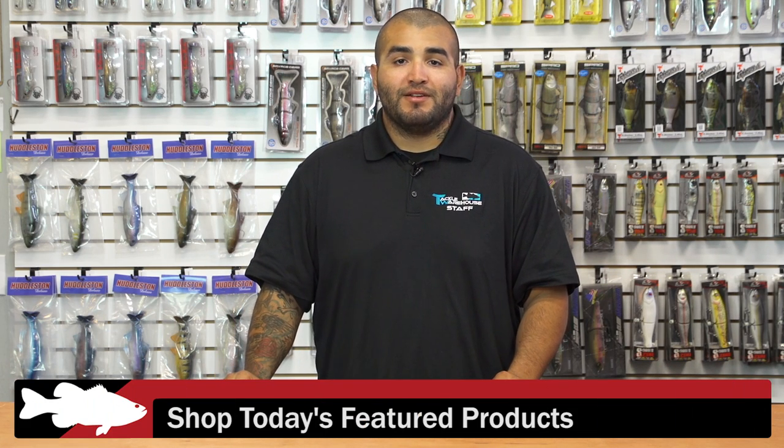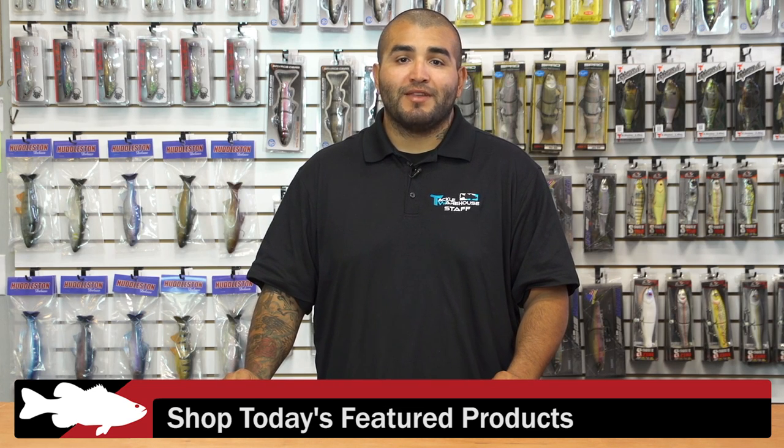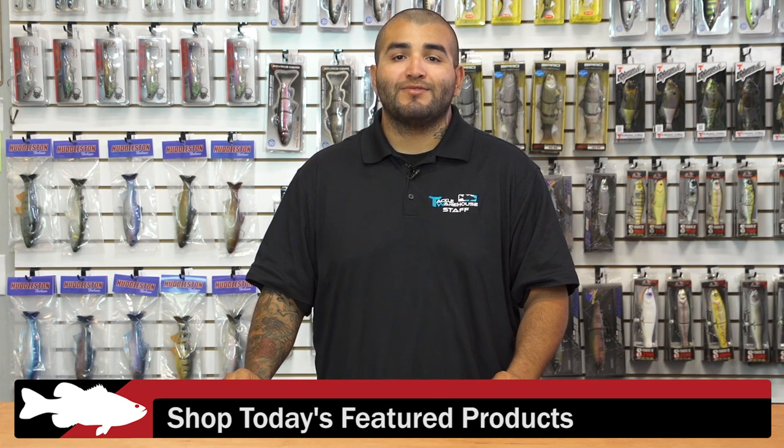Thank you guys for joining us today. For more detailed information on all the products seen here today, click on the link or images below. To view all the products that are new at Tackle Warehouse, click on the link in the description and be sure to check back with us next week for more of what's new at TW.